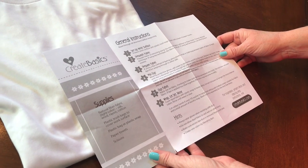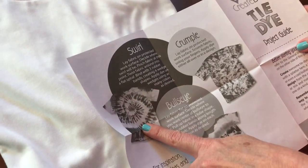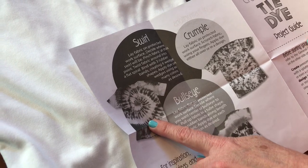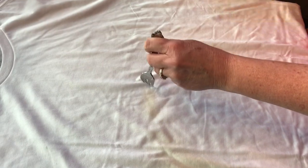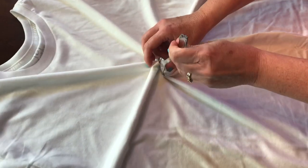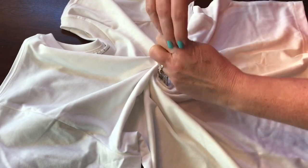First we've got to add our rubber bands. I'm going to try the swirl method — I watched someone on Instagram do it using a fork, so we'll see how that goes. I'm going to kind of gather it up and just spin the t-shirt into a little ball.